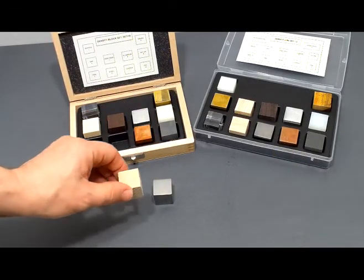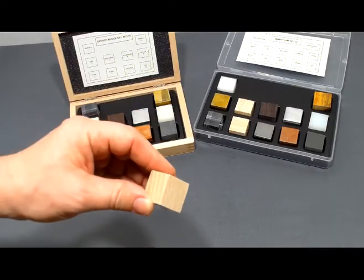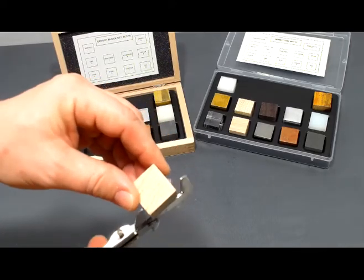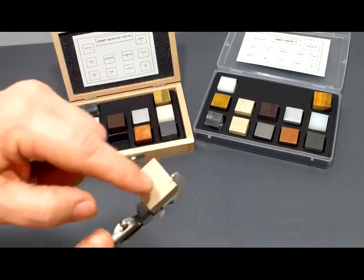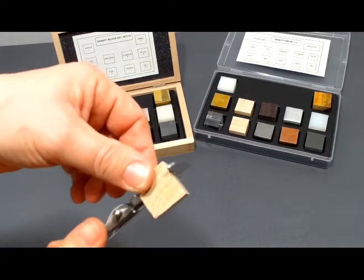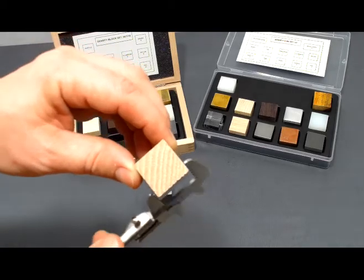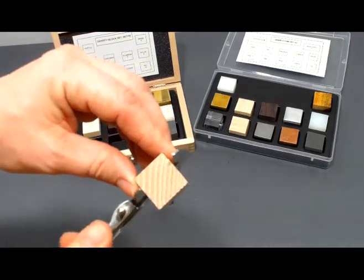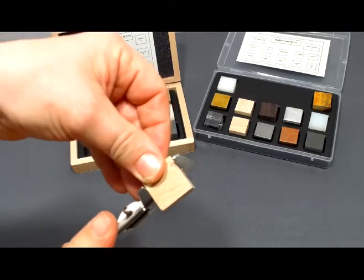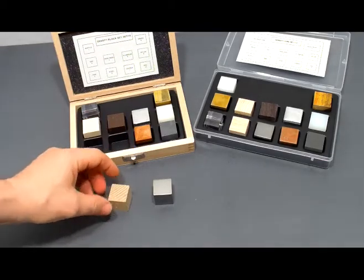...I would still encourage students to measure the dimension of each side. When you measure these, I would not just stick to one reading. I would have the students take at least two readings per side to get the length, then the width, and then the height, and then average out what those dimensions are.